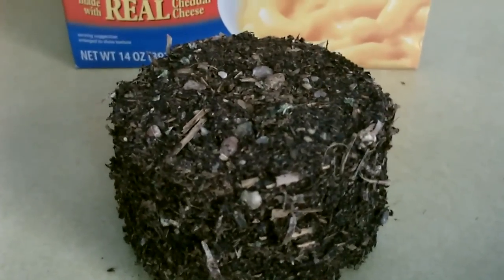Here's another one I made — that's just out of old leaves. Looks like dirt, but it's just really old leaves.